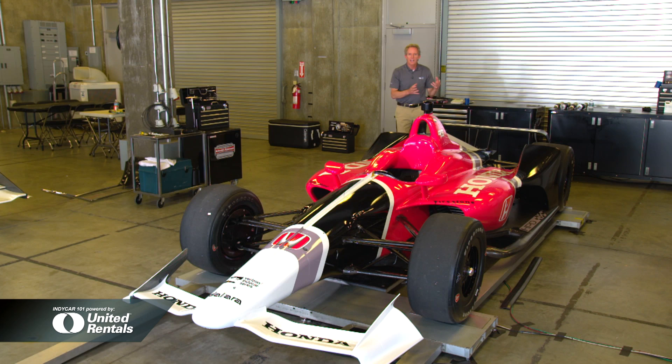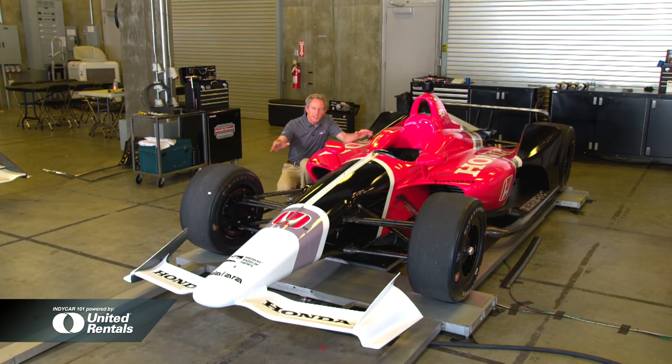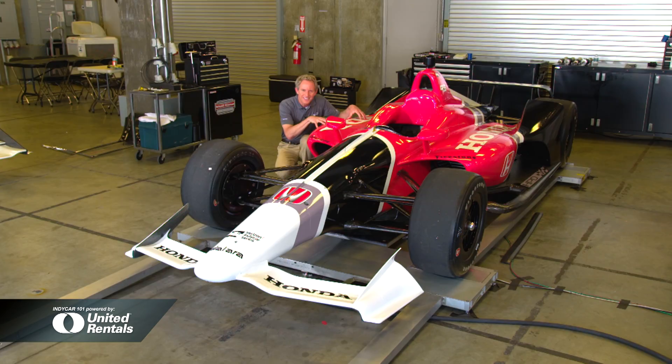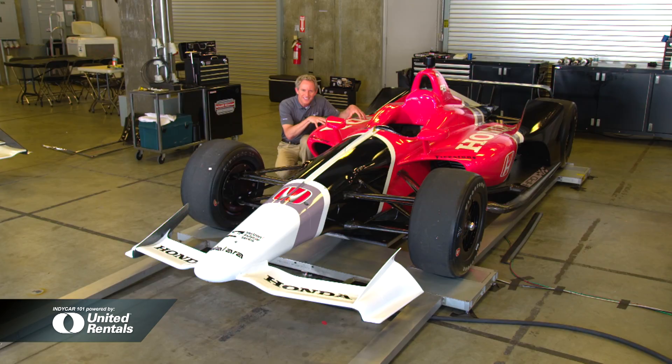From a team standpoint, there's some good news as well. Research, development, and manufacturing have been distributed across the whole field and not divided by manufacturer, which can result in up to a 40% savings to the teams. And although the car is more aggressive and leaner, a Nielsen analysis actually showed that there's more usable sponsorship space on this car than on its predecessor.